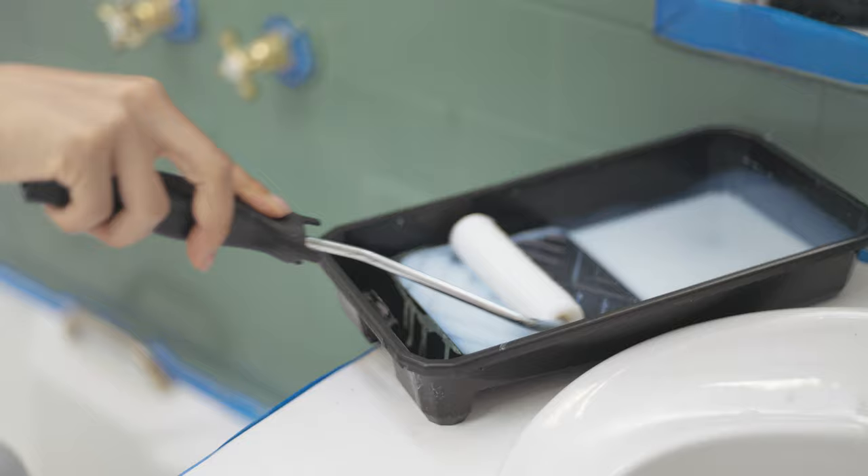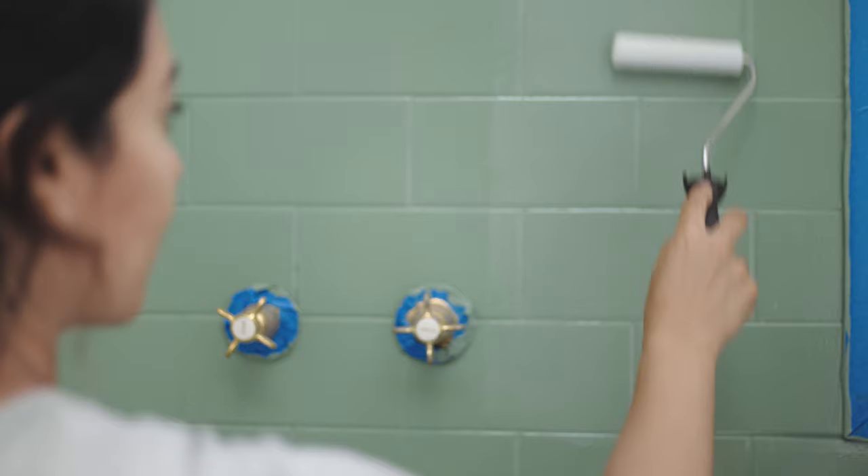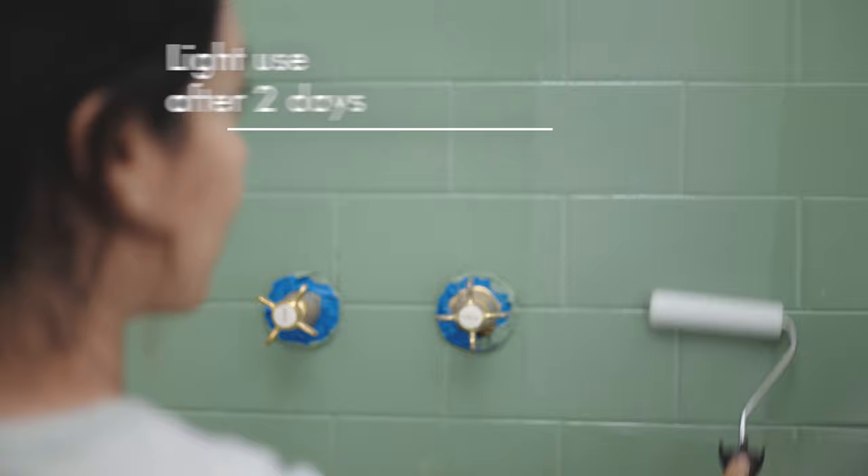Dulux Renovation Range Clear Coat adds a layer of protection to your top coat. Apply evenly and quickly.